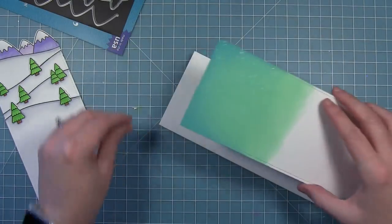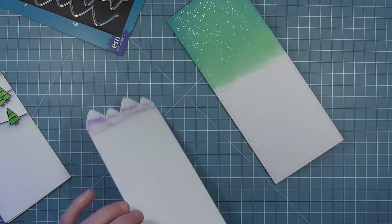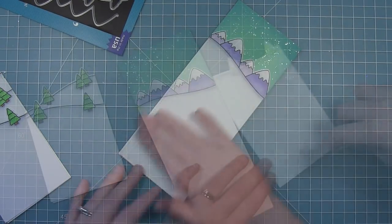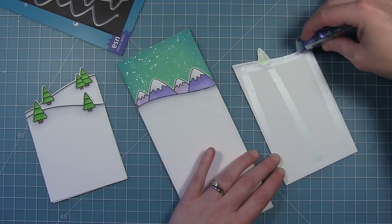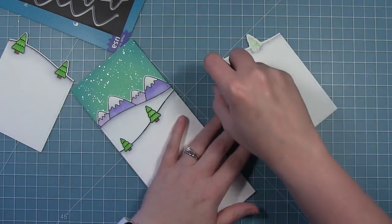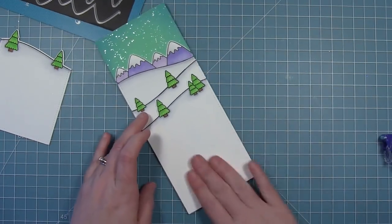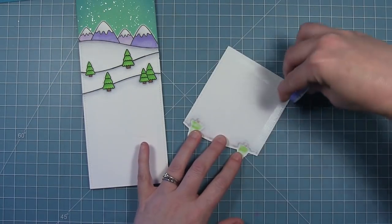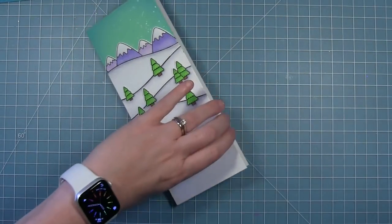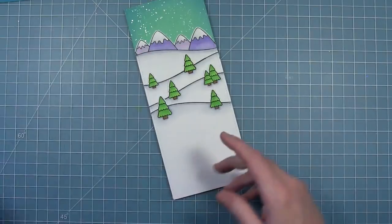Now I can start to assemble all my pieces. I'm going to take that ink-blended background and add it to my card base first, then add my mountains. For each of these I'm just using a dry adhesive runner and gluing them all directly to each other — I'm not going to pop any of them up on foam because there are so many layers. For the foreground I'm pairing the Over the Mountain Borders on this card with the tree from Christmas Dreams, and Santa and Mrs. Claus from Ho Ho Holidays — already stamped, colored, and die cut with the coordinating dies.